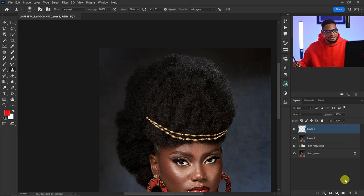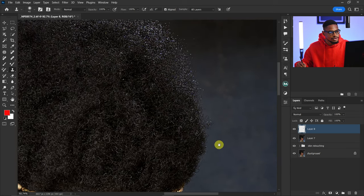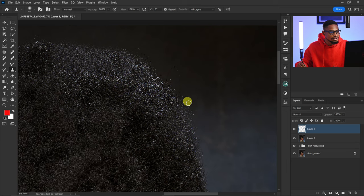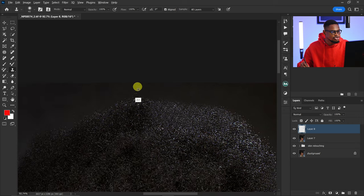After merging, I'll create another empty layer and remove the stray hair. With my Clone Stamp tool selected, I'll sample from a nearby area and remove those stray hairs. I'm not going to remove everything because I want the image to look as natural as possible. From a previous review, the hair was looking too retouched and too perfect, so for this tutorial I'm trying to keep it as natural as possible.